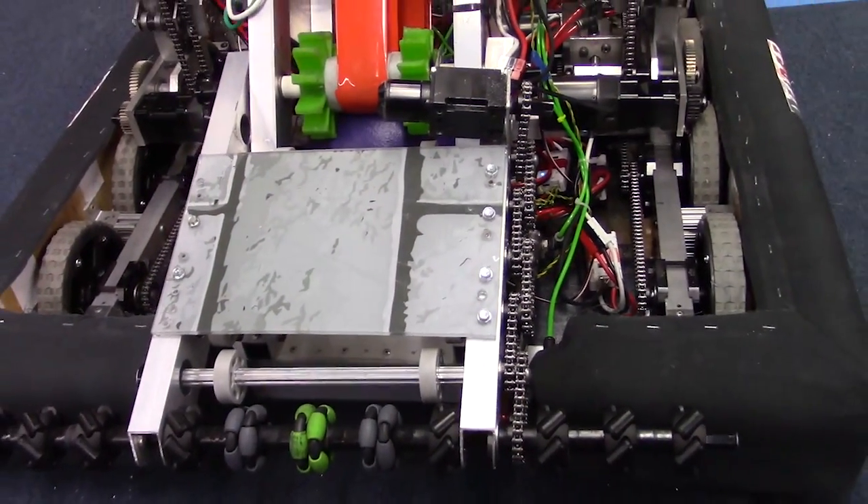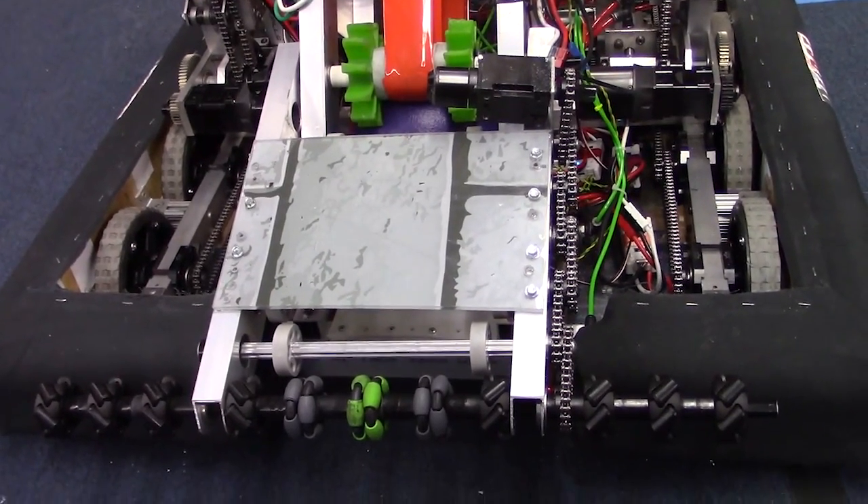I think this is basically what we're going to have as our final revision of the intake for our robot in three days spot.